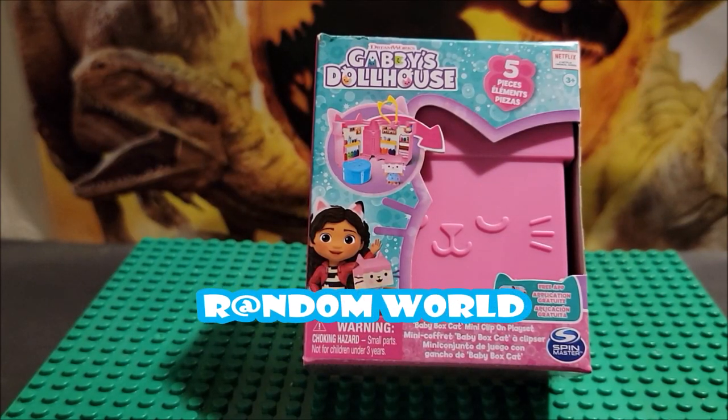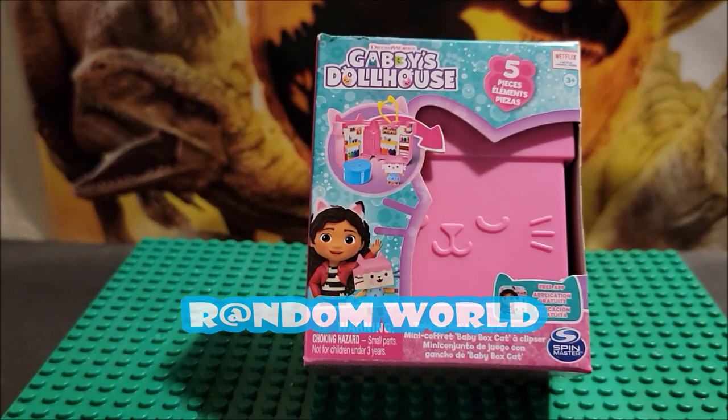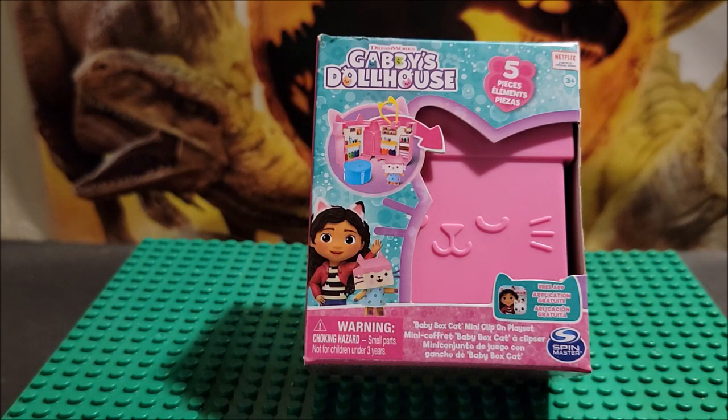Hi, welcome to my channel. Today we're looking at Gabby's Dollhouse little play set. This is Baby Box Cat and we are looking at the three little play sets that they made.